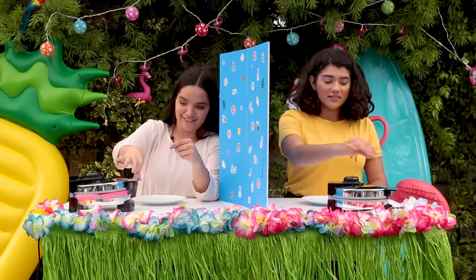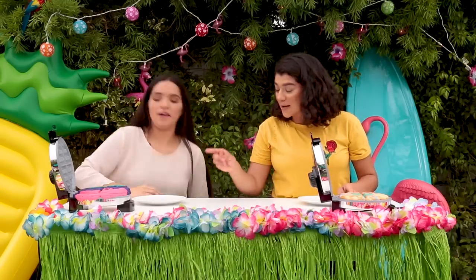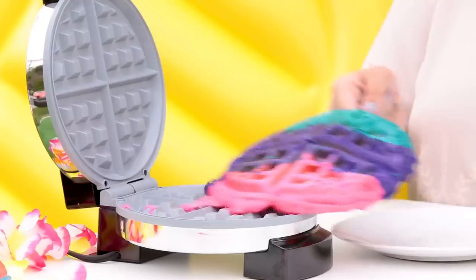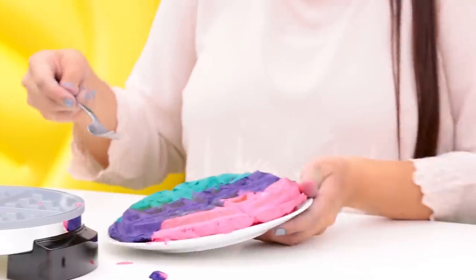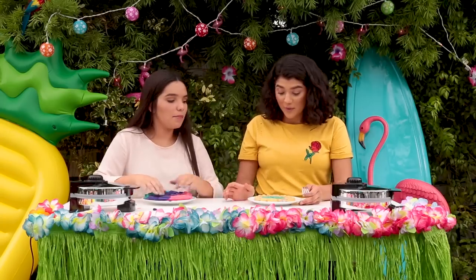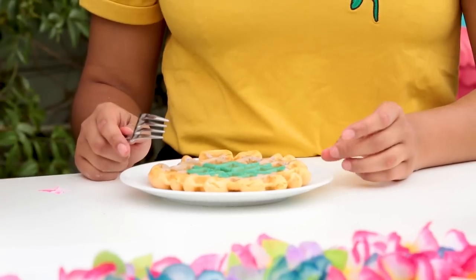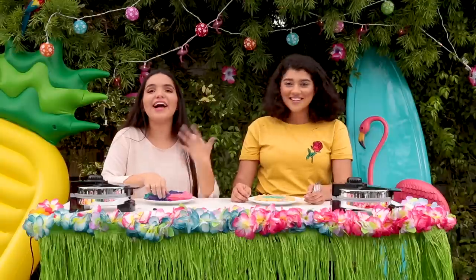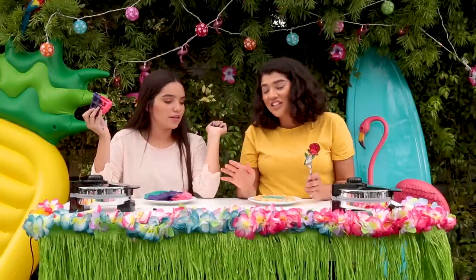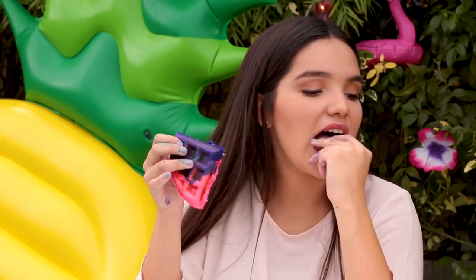Okay, ready? Mine's pretty! Mine is so pretty! Yours looks like Play-Doh. Mine does not look ready, but we'll pretend it is. They both look pretty cool, honestly. I'm feeling both. My presentation could've been better. My colors could've been a little bit better. I think I won on the color scheme and the rainbow effect, but mine is actually cooked. Hers is still raw. Let's do a taste test.